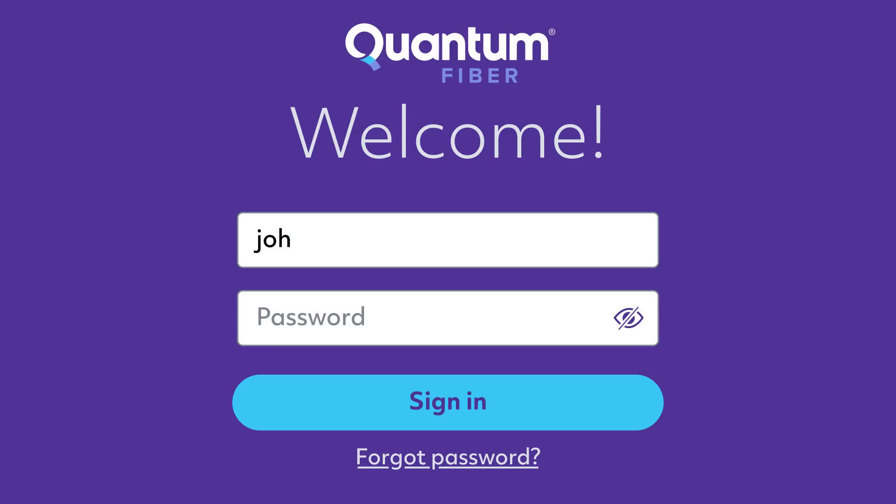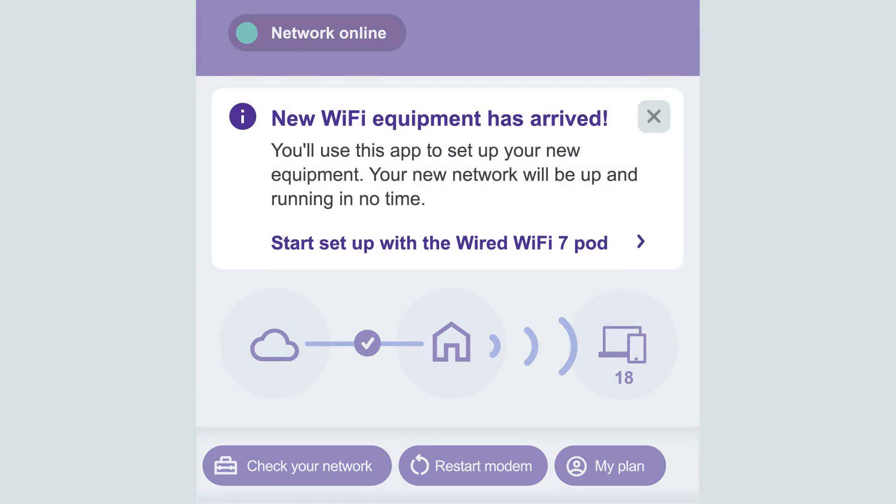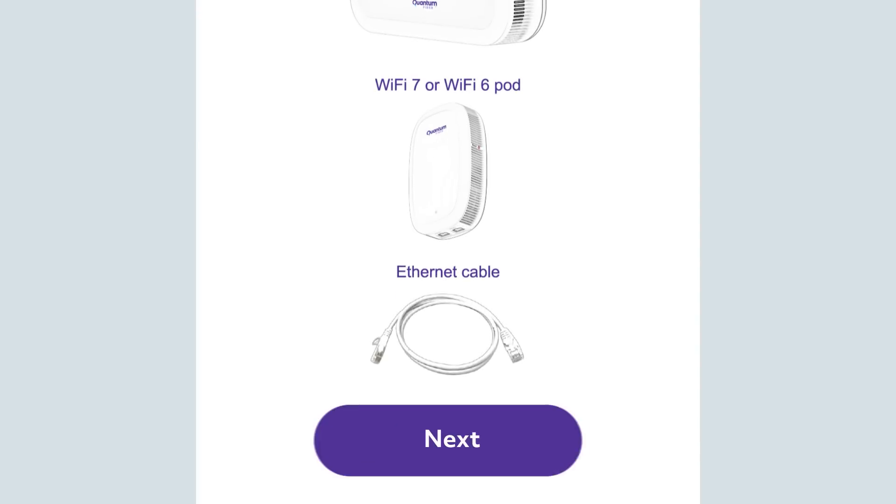Next, log into the Quantum Fiber app using the same login as the 360 Wi-Fi app. Tap Start Setup with the wired Wi-Fi 7 Pod. On the What's in your box screen, tap Next.